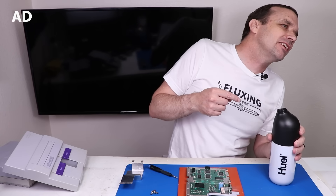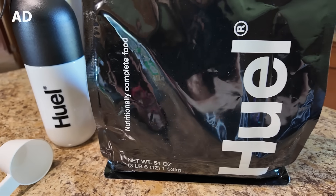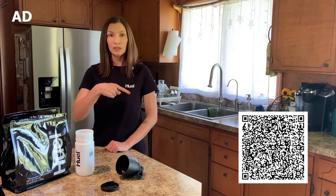This video is sponsored by Huel — a big thanks to them for supporting the channel. You'll see me using Huel Black Edition Powder in this video. Use code TRONIX15 at Huel.com/TRONIX15 for 15% off your order. The link is also in the description, or you can use the QR code shown on screen.